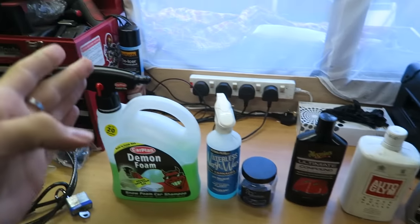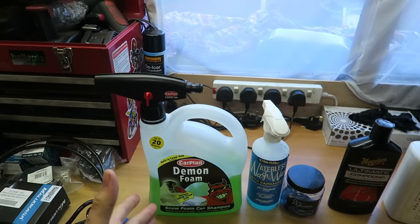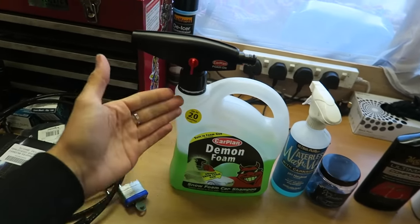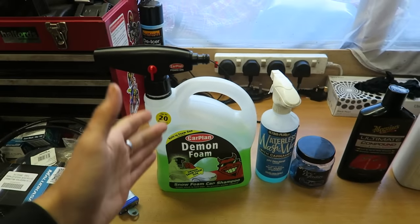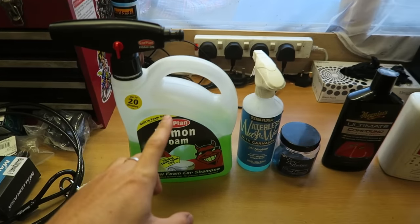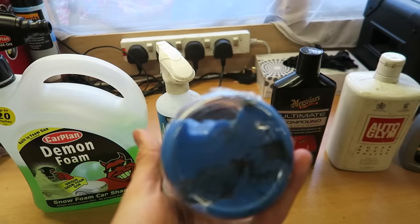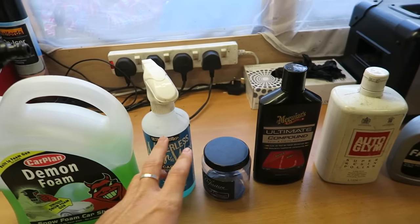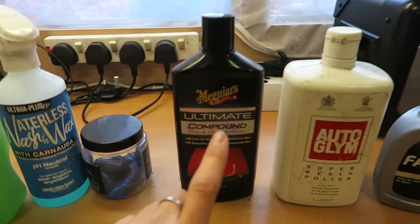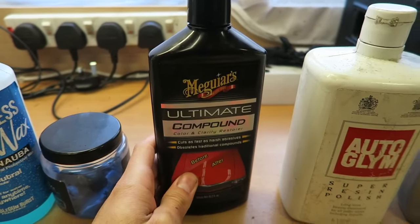So here in front of me I've laid out my products. From left to right is the order I'm going to be using them in. On the left we have got the Deeming Foam car shampoo — my mate Tom bought this for me for my birthday. You can see I've used half of it already. Great stuff and it smells amazing, sort of like bubble gum. After we've cleaned it, I've got a clay bar here, with some waterless wax just to lubricate the surface so that the clay bar works better. After that we will go with Ultimate Compound — this is from Meguiar's. I've heard really good things about it on the internet, so I've got that to try out.